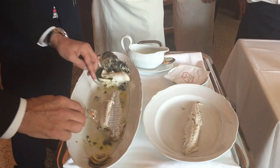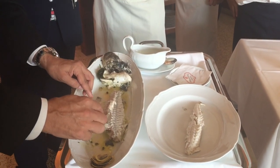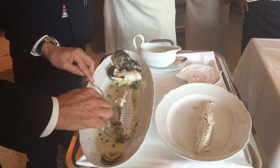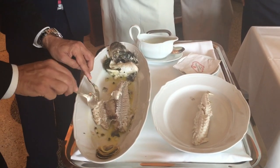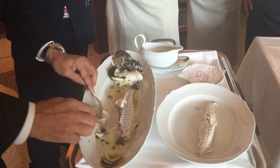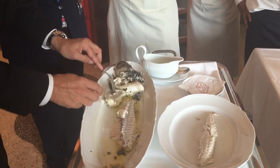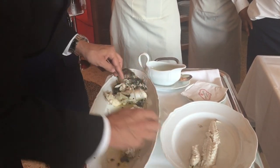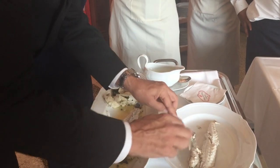Pretty straightforward at this point. I'm really not a big fan of this part because there's a lot of fat. It's not a big deal if you just put it to the side. But this is a good part here — the belly. The best.